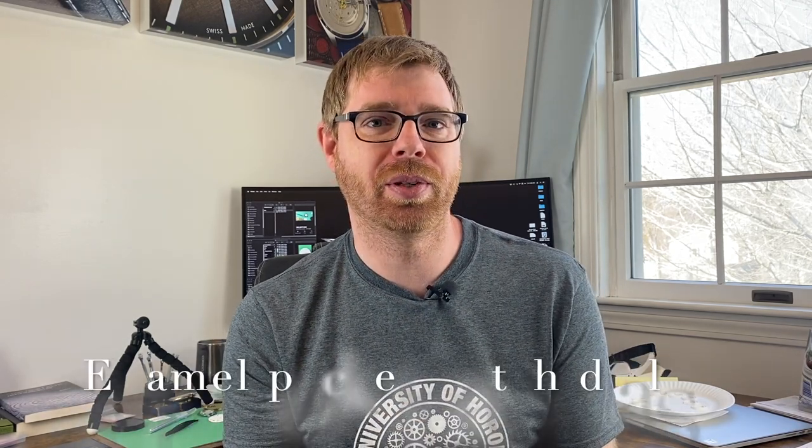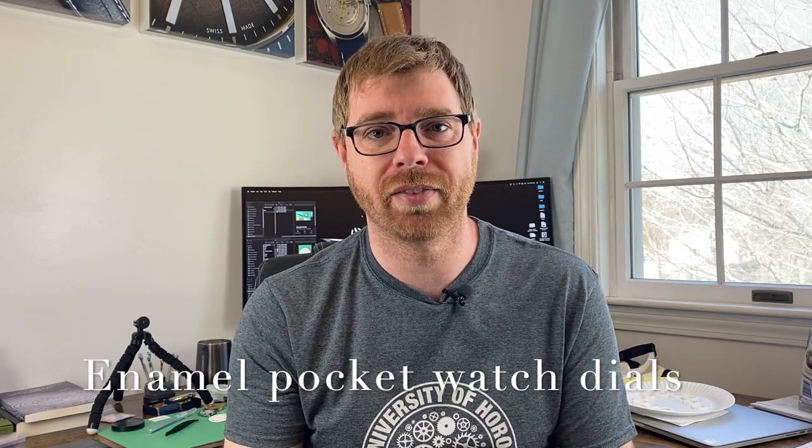I told some of my followers I'm going to do some pocket watch stuff this year in 2021. I've already started that with my most recent video on lever set versus pendant set. I have a couple of projects going on — I'm going to use some old pocket watch movements to show cleaning processes and restoration tips. In this video, I want to talk about how to clean old enamel pocket watch dials.